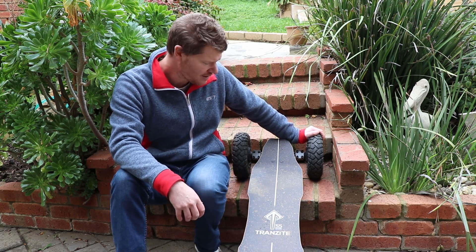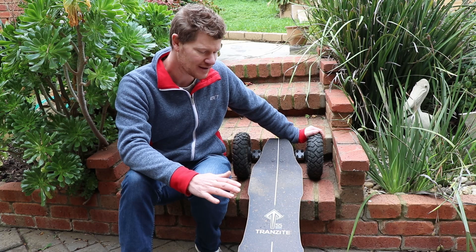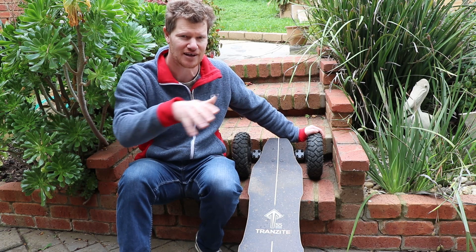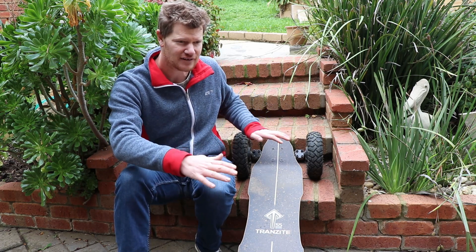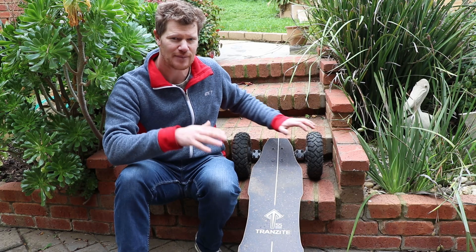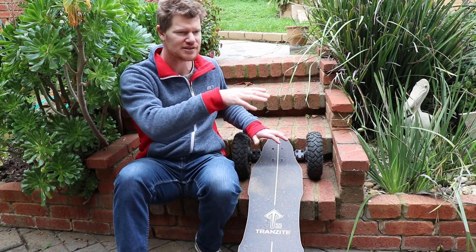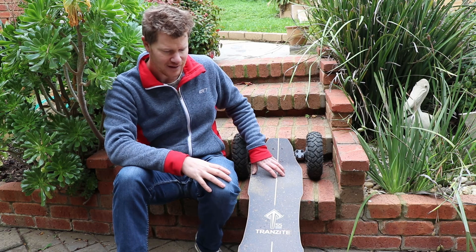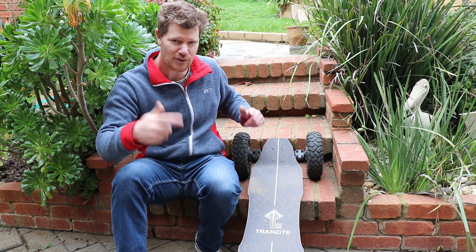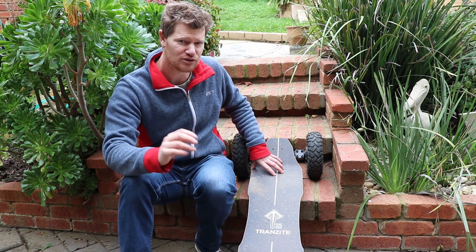Finding the perfect balance point with your feet is handy. Sometimes the board doesn't feel quite right and squirms around a little bit when you're doing some turns. I found that just adjusting your feet back and forth and side to side a little bit to find that perfect balance point means that when you start to curve and do little turns it feels really nice and smooth rather than wanting to fish out. That's probably more so on this board because of the rubber tires and 4x4 hubs.